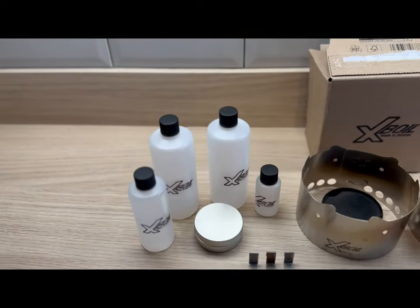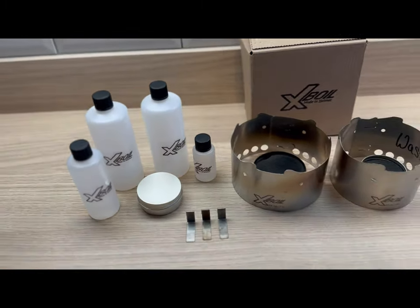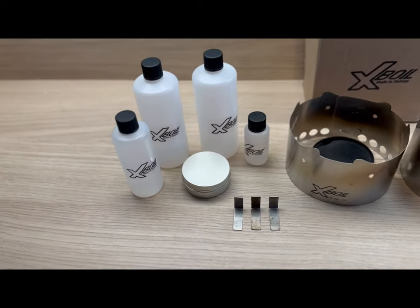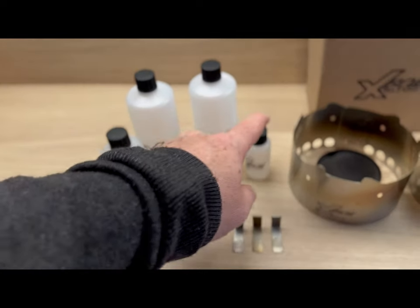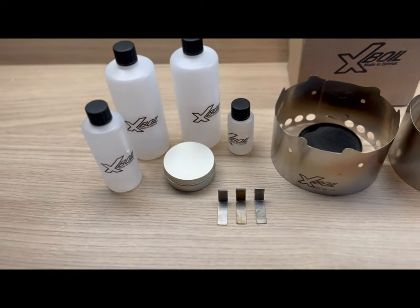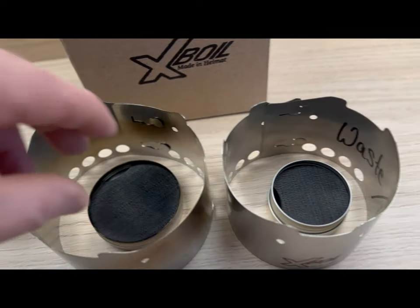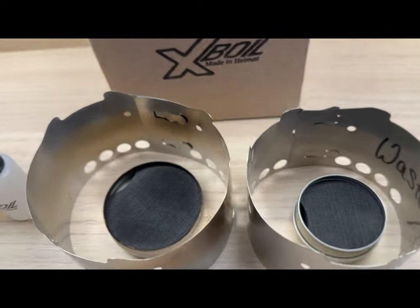Welcome guys, Brian from North East Wild Campers. I've been sent this kit from Leo from Expoil to give a test and review on. I got a medium-sized bottle, a small bottle, two large bottles, two micro burners, and as you'll see there's a larger burner in there from the same supplier with the felt in.